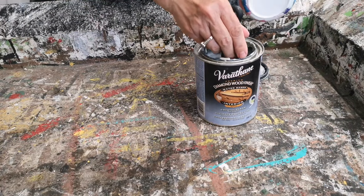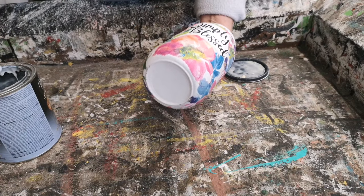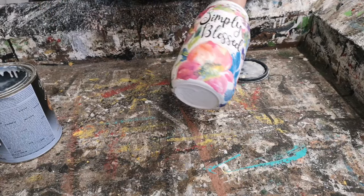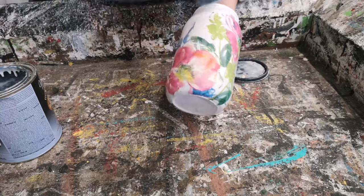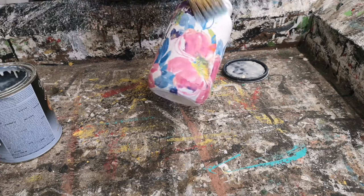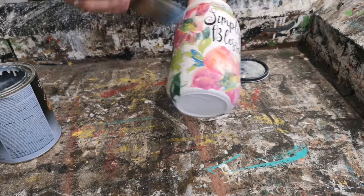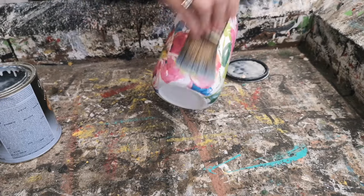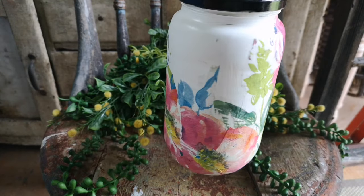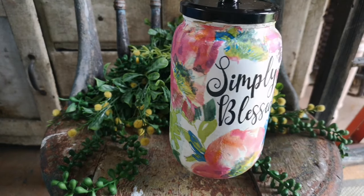The last step is to apply a very liberal coat of Varathane polyacrylic matte finish — it just seals it up really nicely. And there you have a pickle jar upcycled into a beautiful decor jar with decoupage napkins and medium transfer graphics.